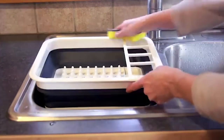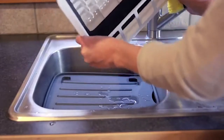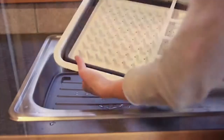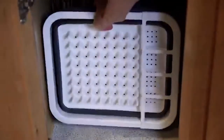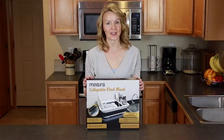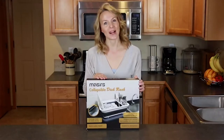The heavy-duty plastic is easy to wipe clean and it won't rust like metal drying racks. Once your dishes are dry, collapse the rack and store it away under the sink. Get rid of the bulky dish drying rack and free up space in your kitchen with the Collapsible Dish Drying Rack from Maceres.